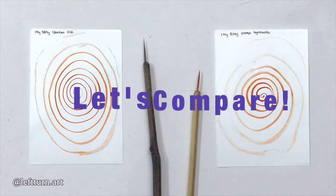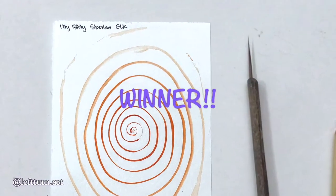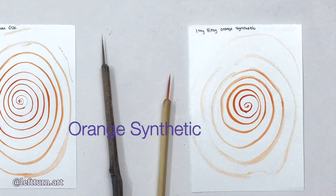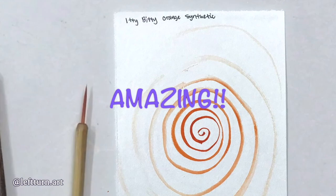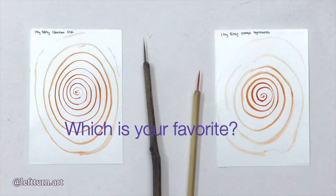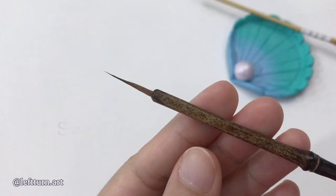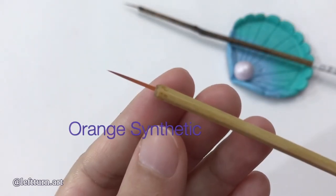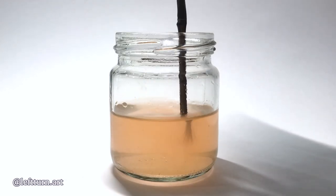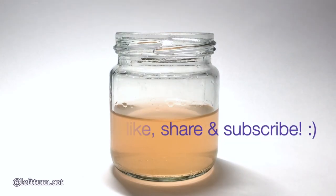Alright, let's do a quick comparison between the two! On the left we have the Siberian Elk, which is the winner! But for synthetic hair, I must say that this orange brush on the right is equally amazing! What do you think guys? Which one would you get? Thank you so much for watching my brush test video! Please comment below which brush you would rather have — the Siberian Elk or the orange synthetic — and why! Also, please let me know what other videos you would like to see in the future! Thank you so much! Please remember to like, share and subscribe to my channel!